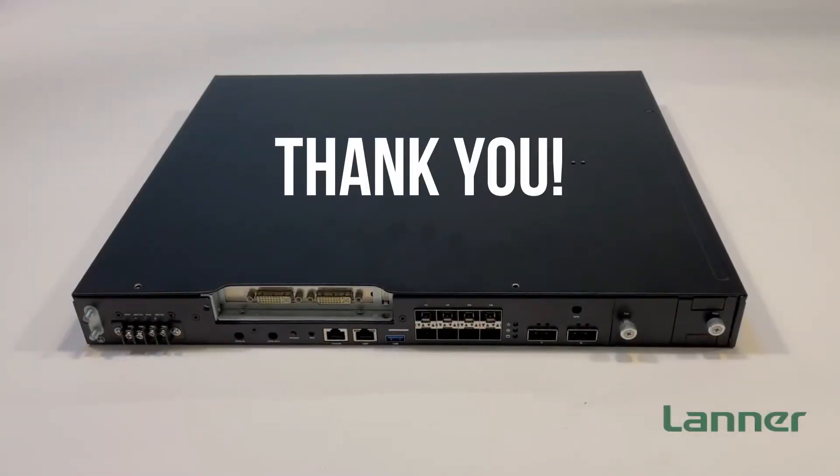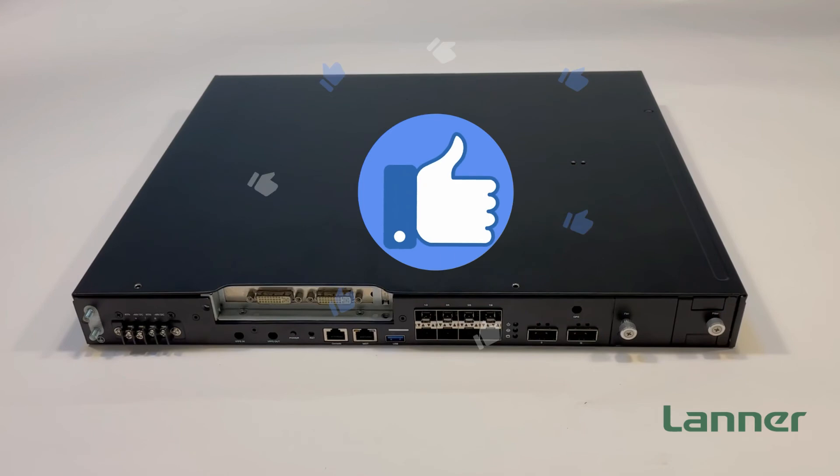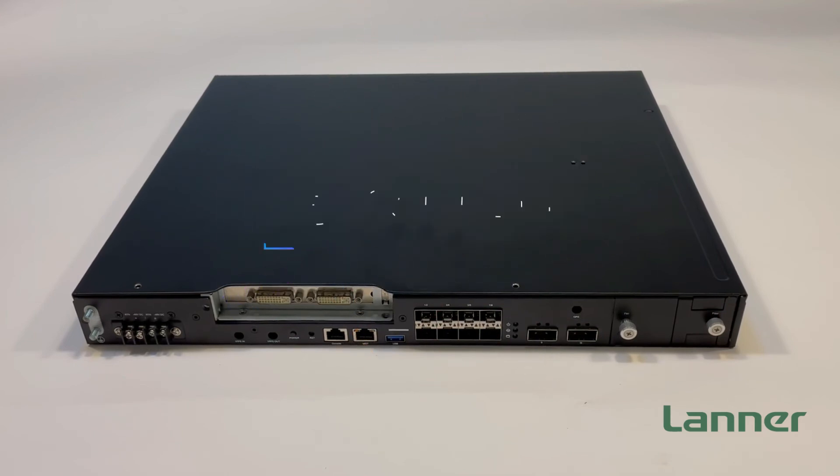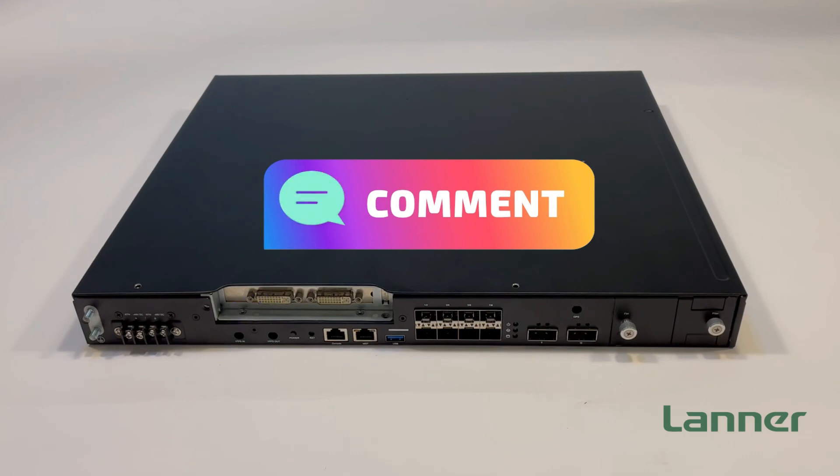Thank you for watching. Don't forget to give us a thumbs up and subscribe to our channel. If you have any questions about our products, leave a comment below. See you next time.